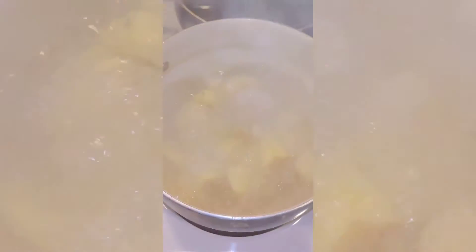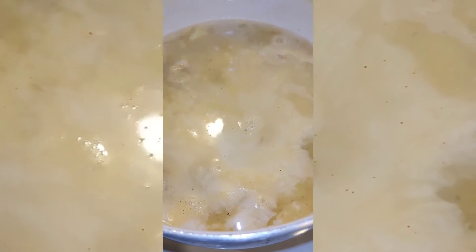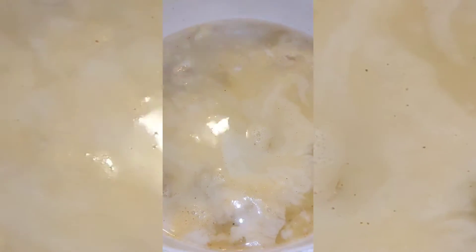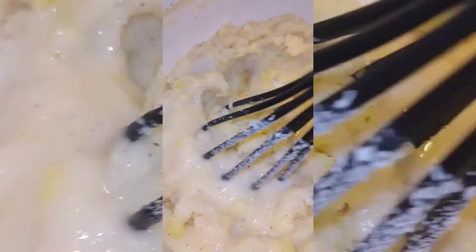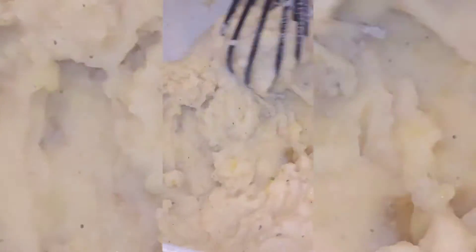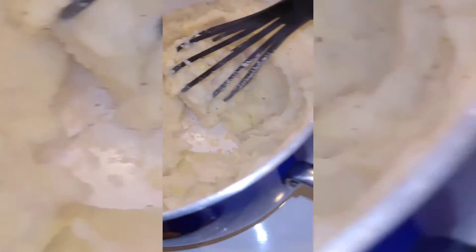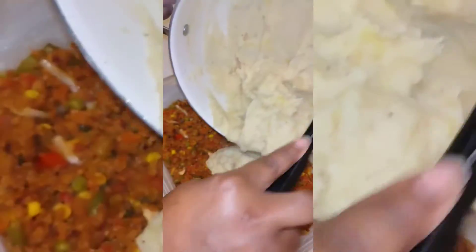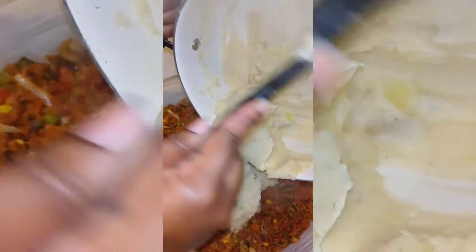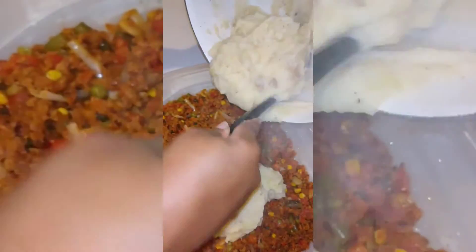I went in with some gold potatoes - about six of them - and boiled them for about 30 minutes. I let the potatoes sit in the water for a little bit, then drained them, added a little bit of almond milk, and mashed them with my potato masher. After stirring for a little while, this is the consistency I got, and I added that to the pot.